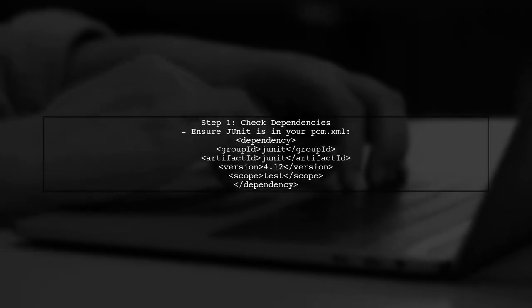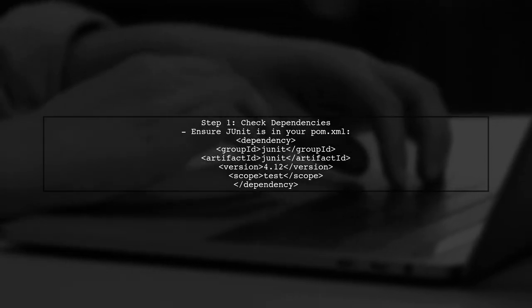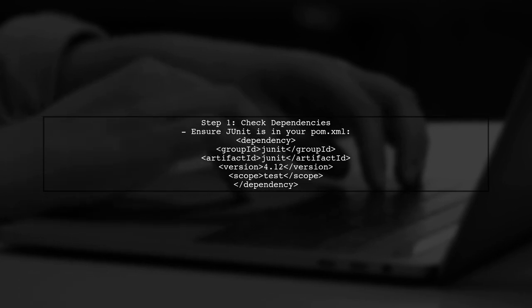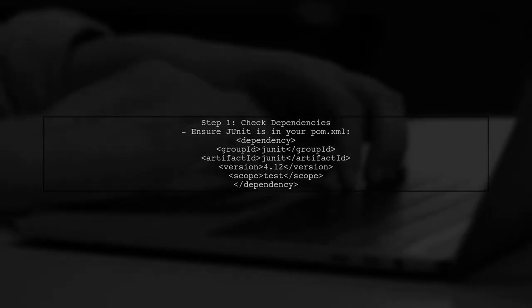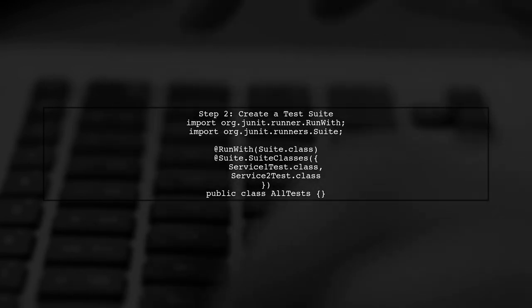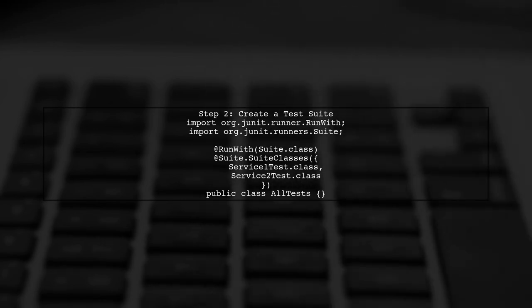To run multiple tests in Spring Boot, we can utilize the JUnit framework, which is integrated into Spring Boot. First, ensure that you have JUnit included in your project dependencies. Next, we can create a test suite that will allow us to run tests from multiple classes together. This is done by using the @Suite annotation.